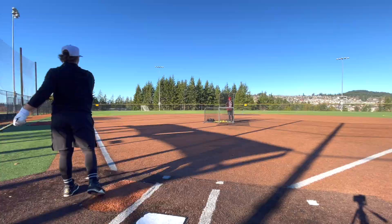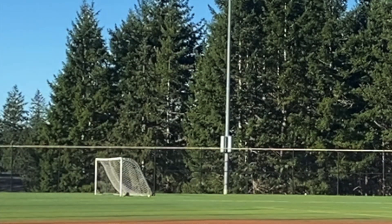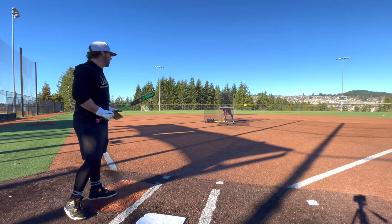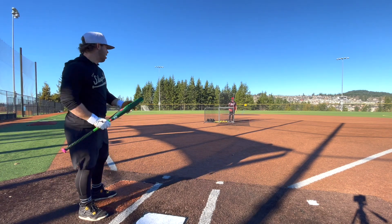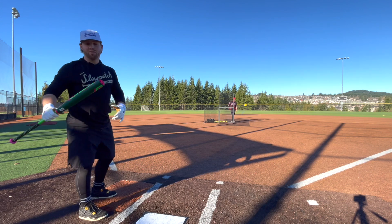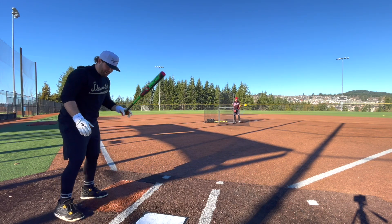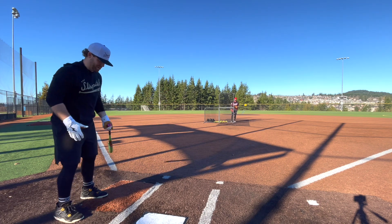Oh boy, that felt pretty good! Right off the bat, it doesn't have that really heavy Josh Riley Freak 9R type of end load that the DC41 short barrel had. Good standard half-ounce weighting here — kind of the weighting is more like the Freak 23 if you've seen that.